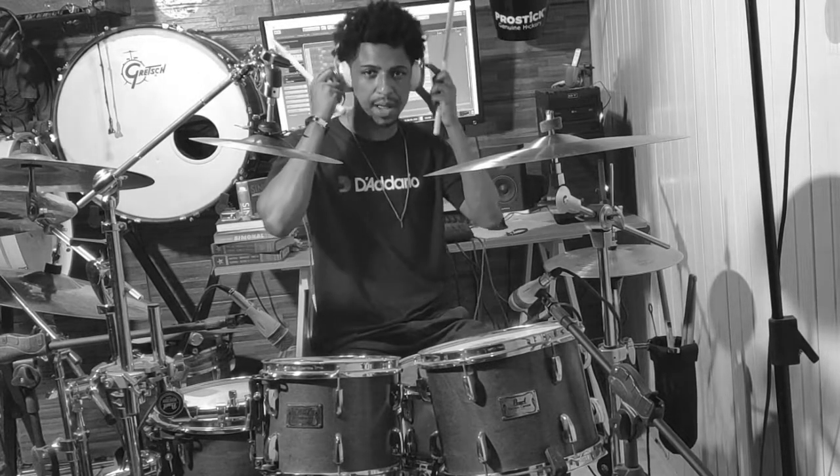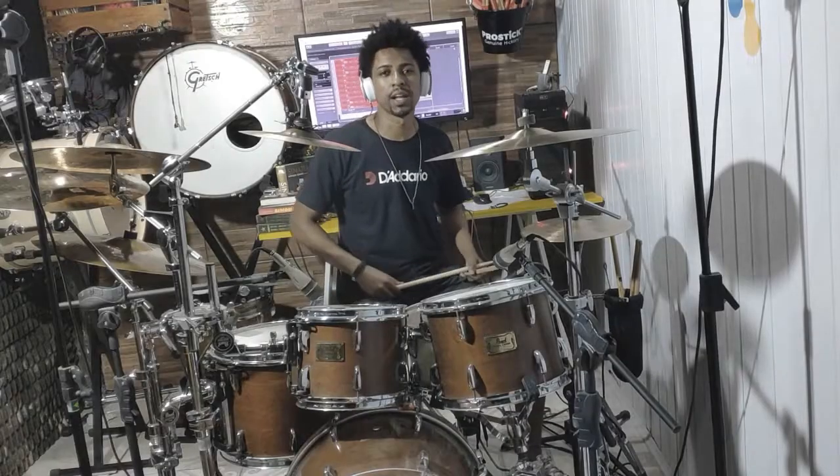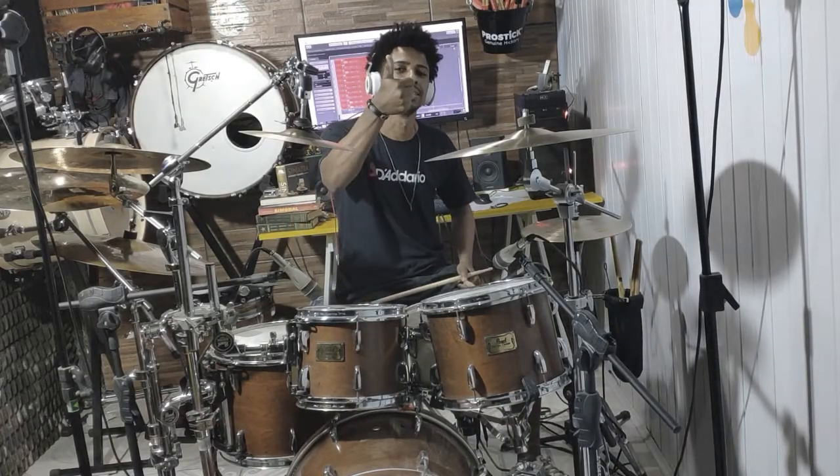I was still recording — I thought I could have stopped. But basically that's it, guys. Thanks.